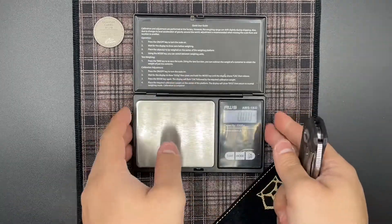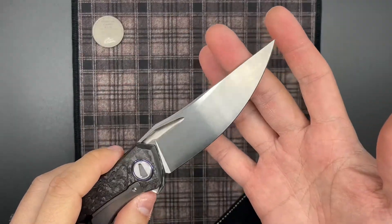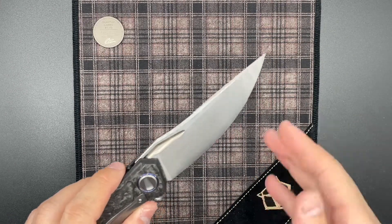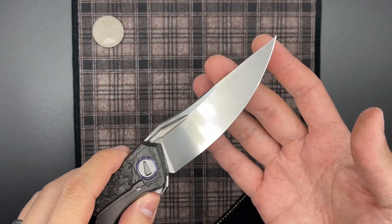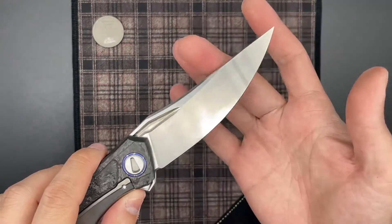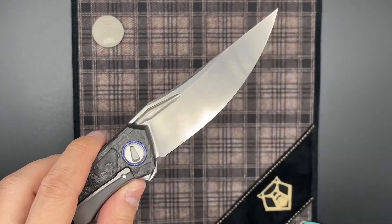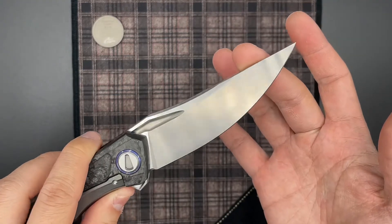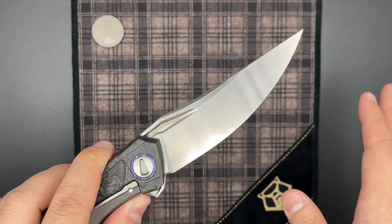Not too much to talk about in terms of size comparison, because as many of you guys know, the Quantum is the same size as the F95 in terms of cutting length, overall length, and handle length. Let's go ahead and take a look at the weight. Since this is a mostly carbon fiber handled knife, I expect the weight to be very light. And indeed, we're looking at around 3.7 ounces — 3.69 here — so for a knife with four inches of cutting length, a very manageable weight.